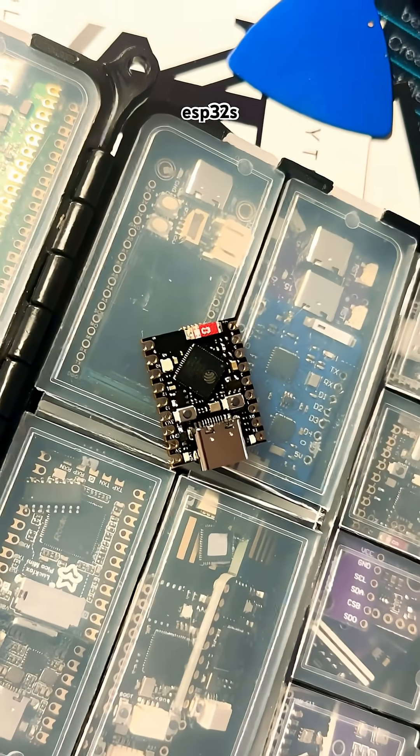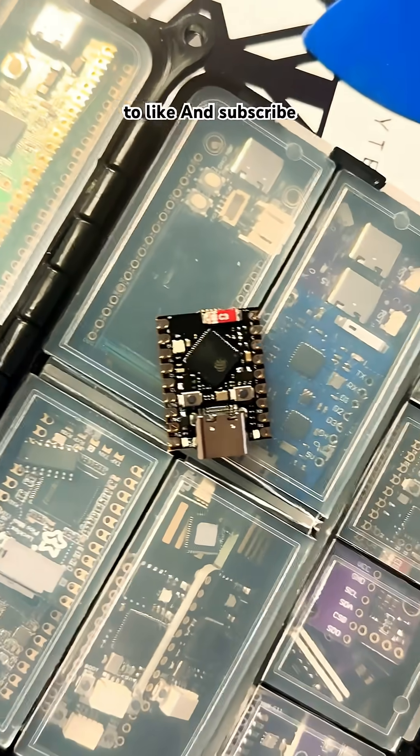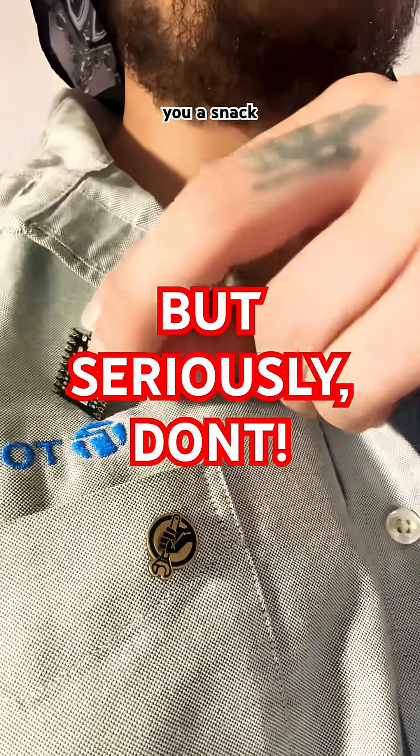We'll be going over different ESP32s and other microcontrollers in the future, so be sure to like and subscribe, and grab yourself a snack for later.